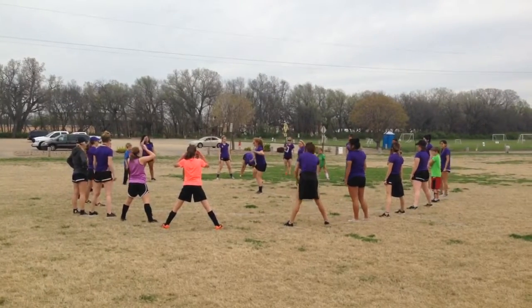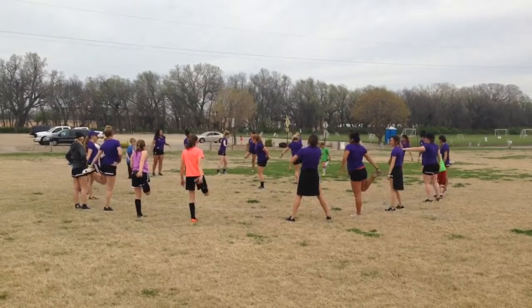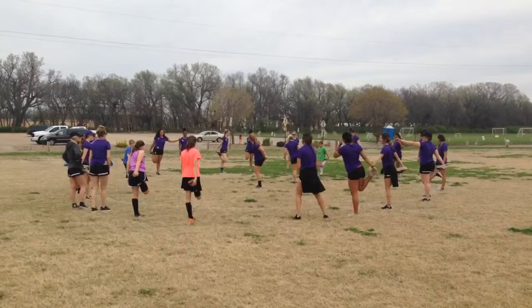Now we're going to test your balance. We're going to do a quad stretch. All right. One, two, three, four, five, six, seven, eight, nine, ten.